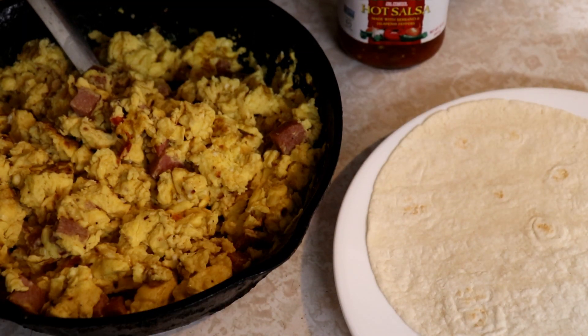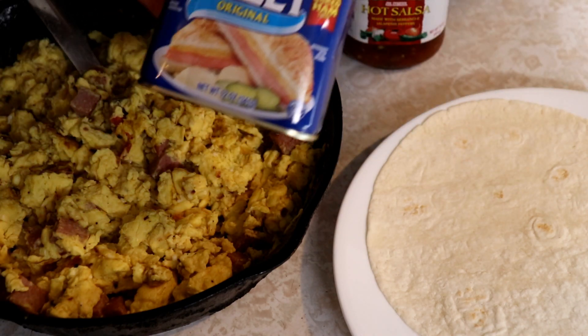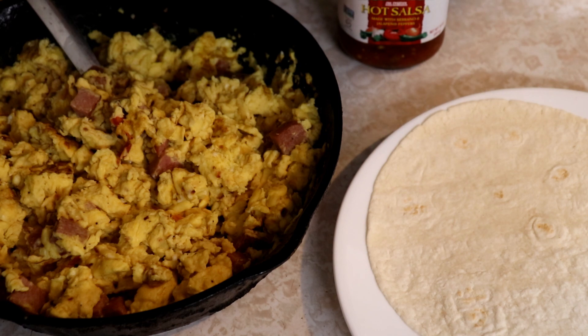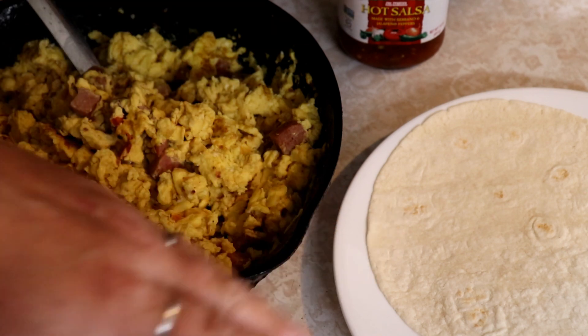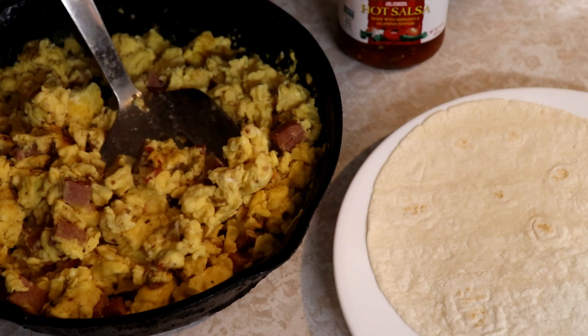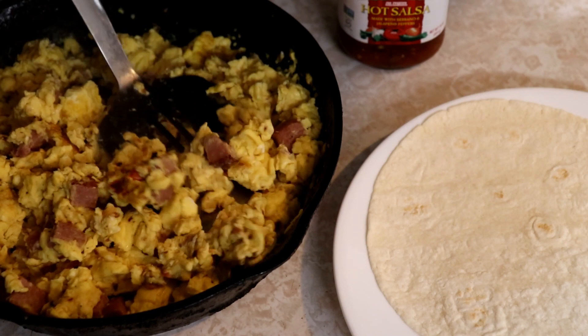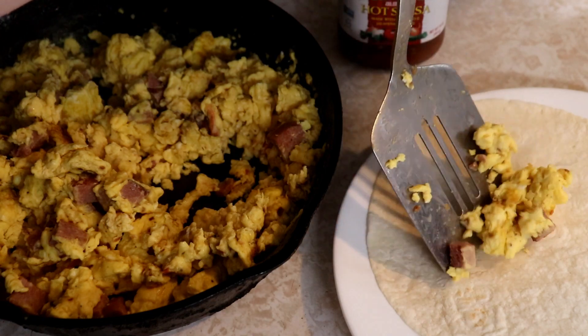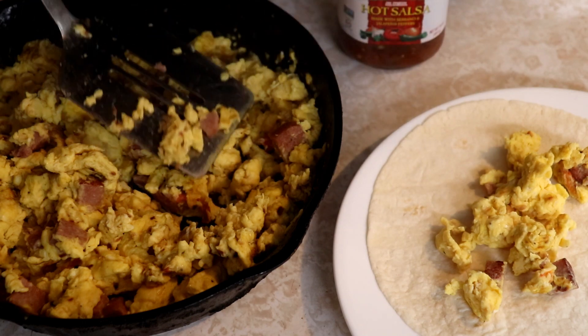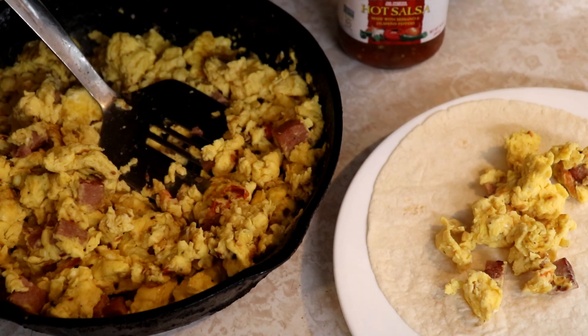I've used about eight eggs and a half a can of Armour Treet - I still have half of it left which I'll wrap up for another meal. This is going to feed six to eight people; it really goes a long way when you put it in the wraps. It's super simple and quick - about five to ten minutes of cooking, maybe fifteen minutes total from when you decide to make it to when you're done.